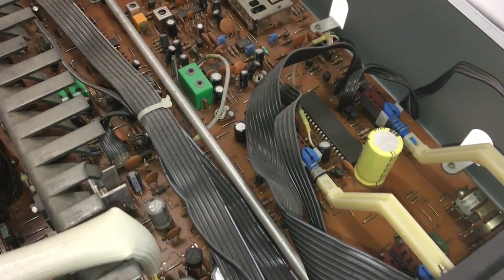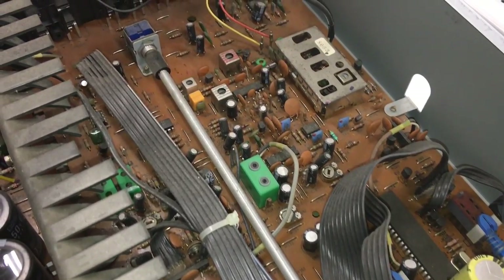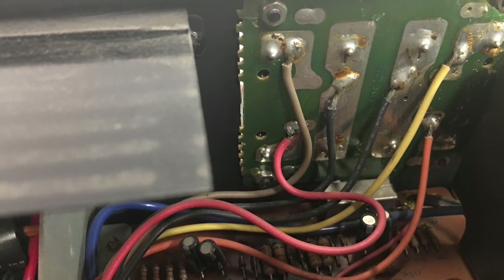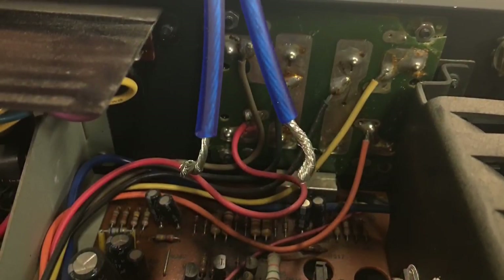There's a long rod here for the input connection that goes into the switch on the back of the circuit board. Here are the connections for the speaker wires — I wanted to show a comparison with some 12-gauge OFC wire. Look how small those internal speaker wires are — very interesting.